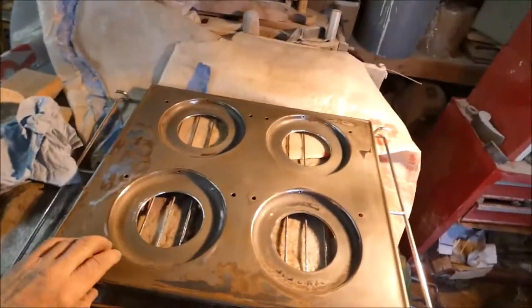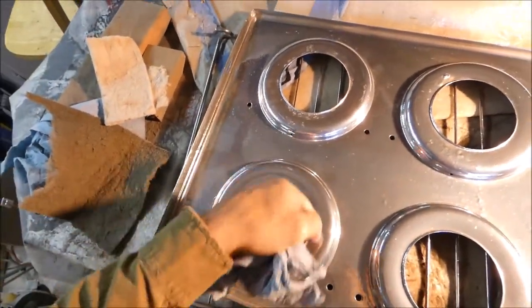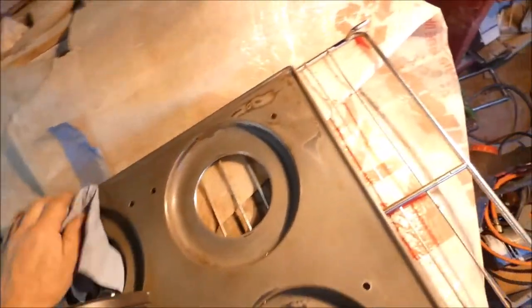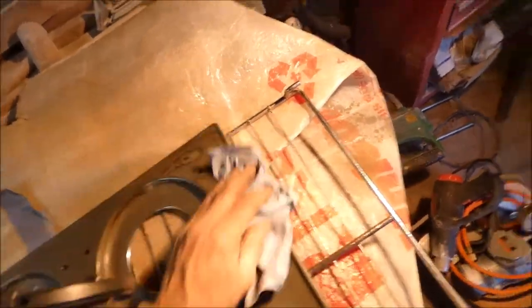I'll give you a look at the back. I'm really concerned about getting these areas around here covered with the powder coat, because that's where it was really rusty. Wipe it down again — try not to even leave any fingerprints or anything.